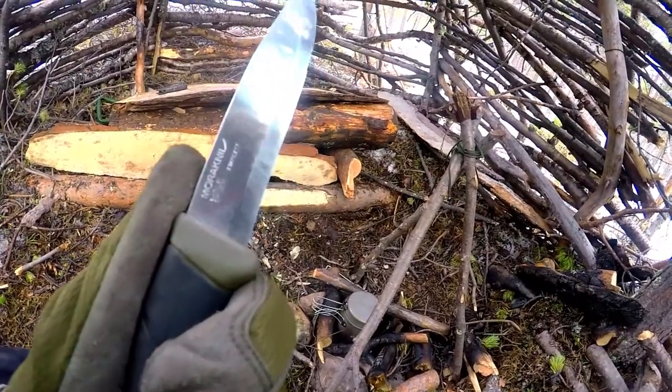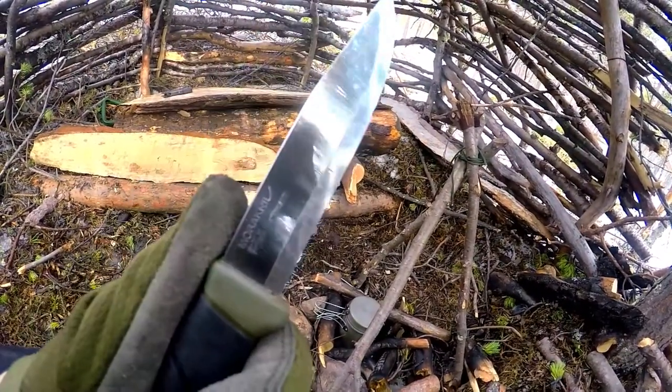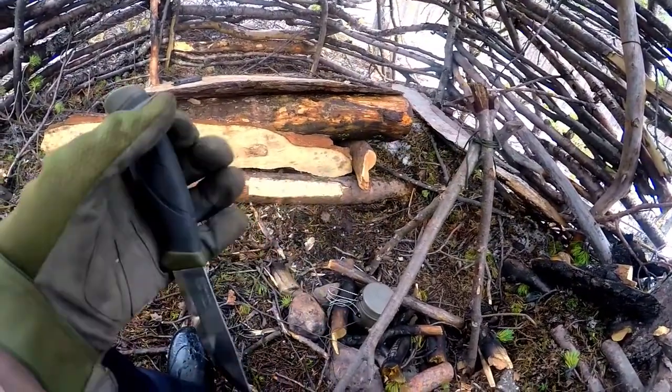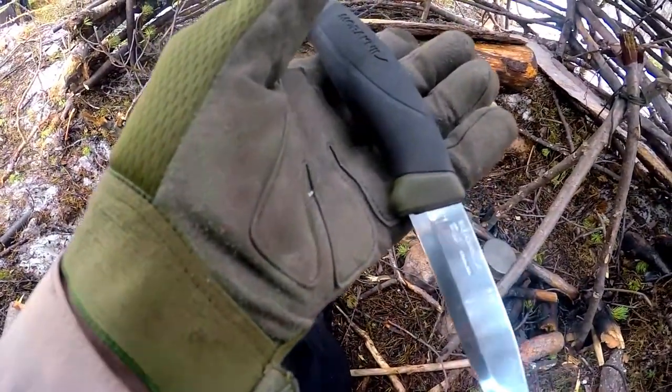The full name of the knife I am reviewing is the Mora Companion knife. This is the stainless version of it; there is also a carbon steel version that is a bit heavier and a bit cheaper.